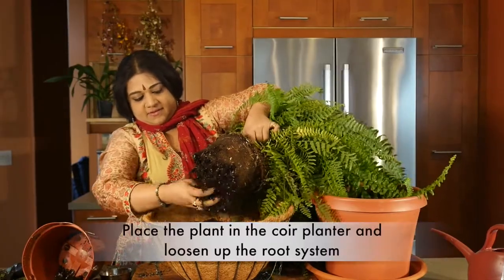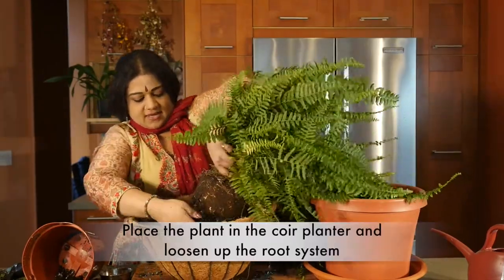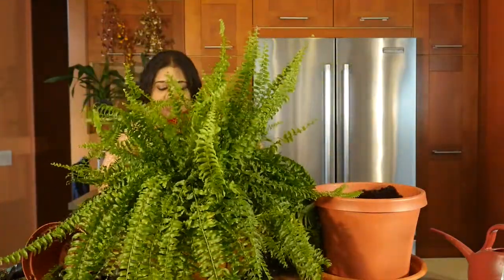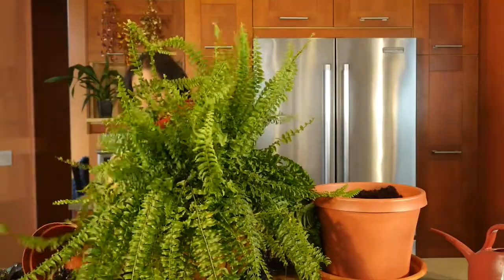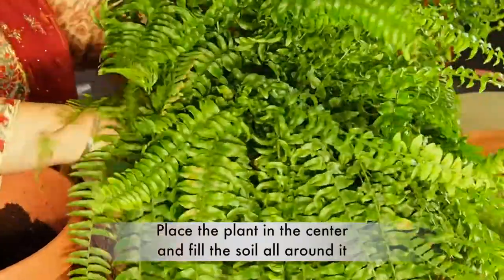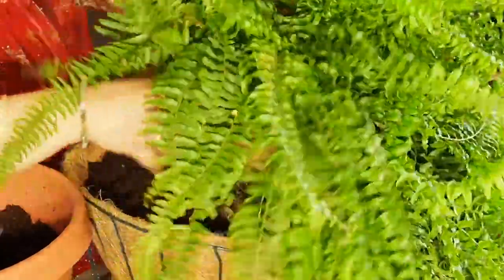You have to loosen it up really nice. Then you allow it to sit like that, and then you're going to be filling in the soil all around. Put them in — we can possibly flip it out a little bit.